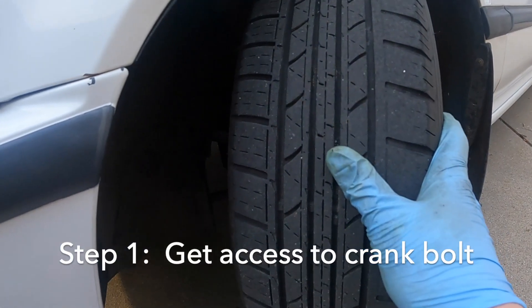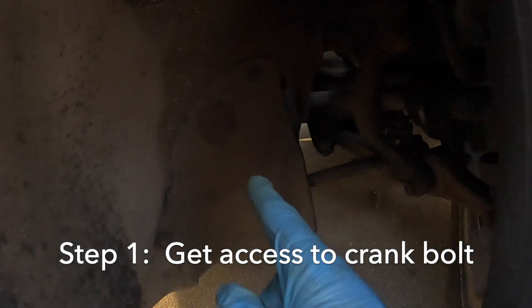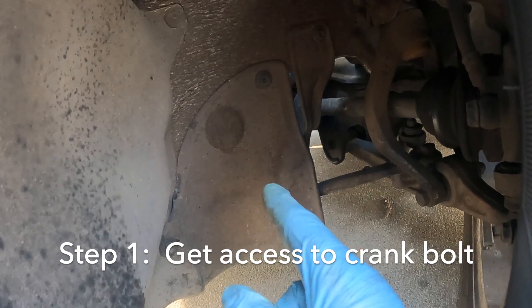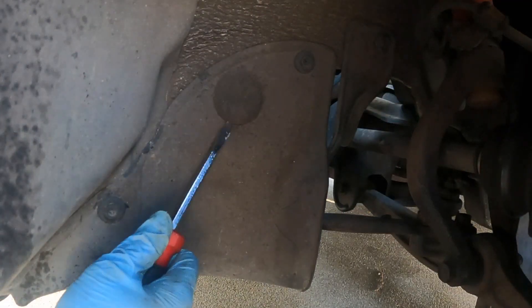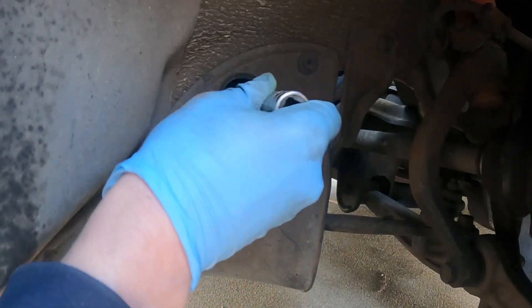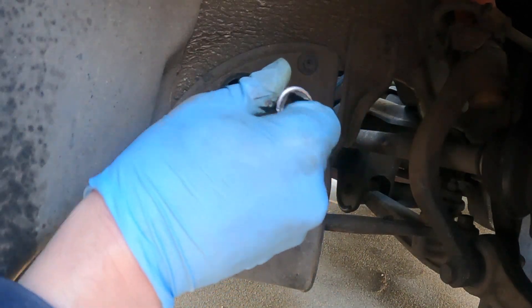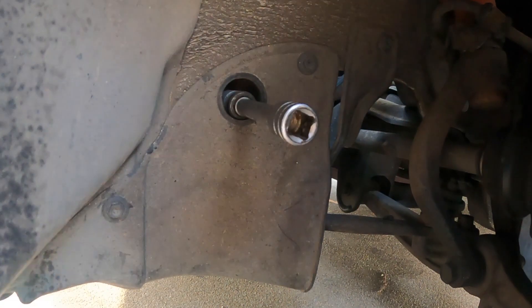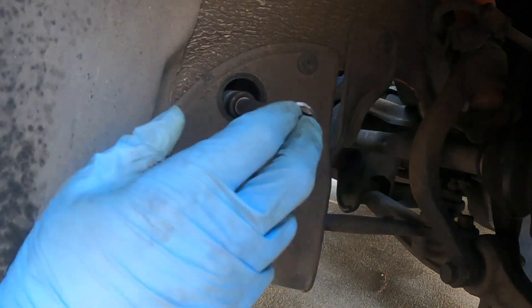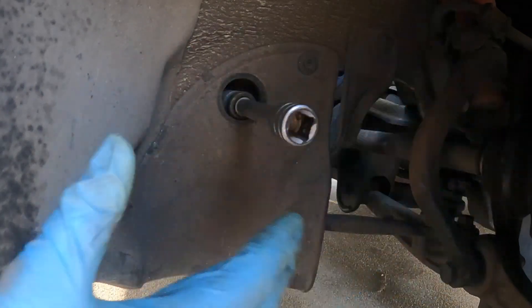You want to turn your wheel all the way to the left. In here there's going to be a little plug, and that's how you're going to be able to get to the crankcase bolt. That is a 17 millimeter bolt in there. I'm going to go get a couple more extensions to see if I can get the crank outside the wheel well so I have a little more room to work.